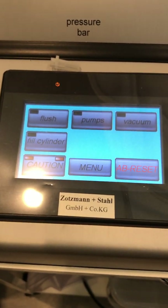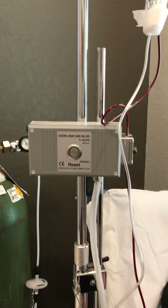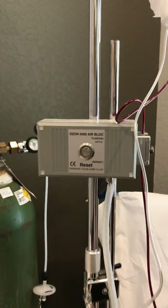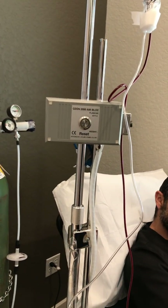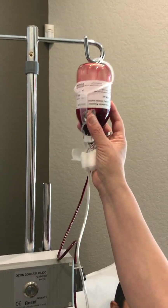There are a lot of safety factors, which include the caution button and the reset button. This is the air block, which is another very important safety factor, because when you're doing a blood infusion you want to make sure you have all the safety factors so that the patient's safety is the number one priority.